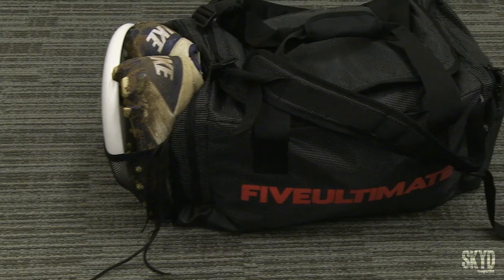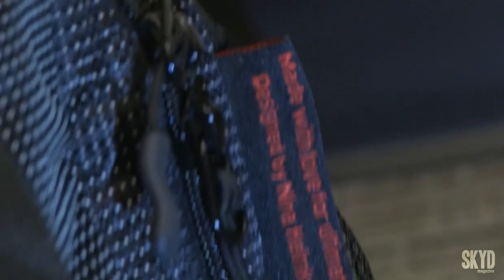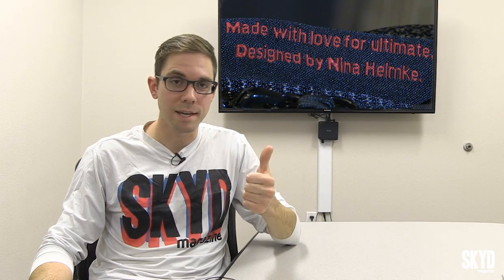This bag holds true to typical Five Ultimate fashion. I really like the tech look it's taken on. It only comes in black — I'm sure there's going to be more options eventually. There's a tag on the outside that says it's designed by Nina Helmke. I hope I'm pronouncing that right, because you did a dynamite job designing this thing. It looks awesome.